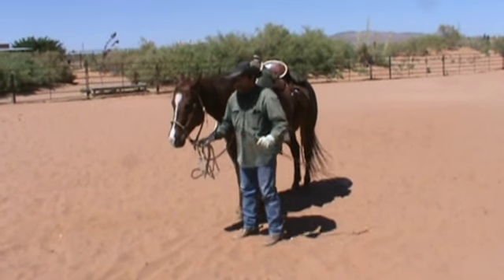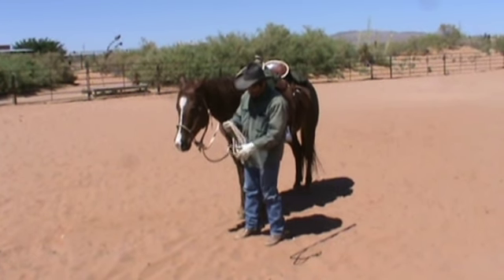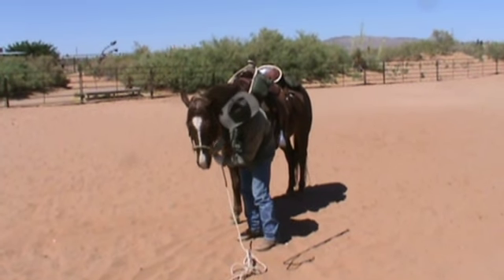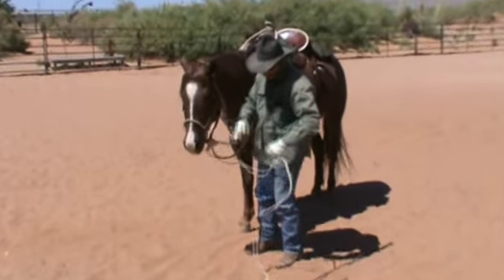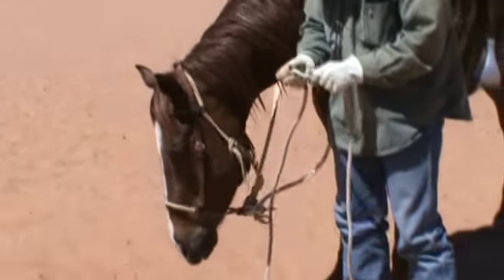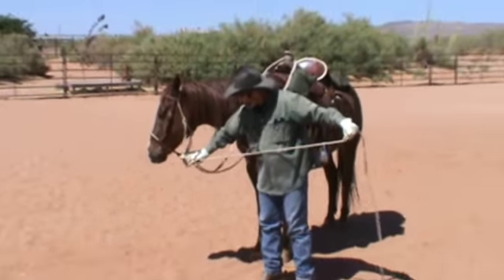Now I've got a hack-a-more Jr. here. I don't like to get in the habit of leading by the reins, so I'm going to take my get-down rope here, feed that through my D-ring on the basal, and use this as my ground lead line, like I would if I'm out on the trail and I've got to walk through some rough terrain or whatnot.